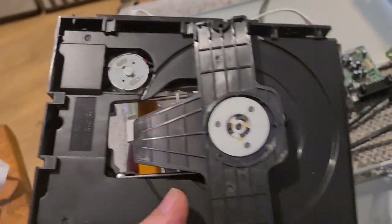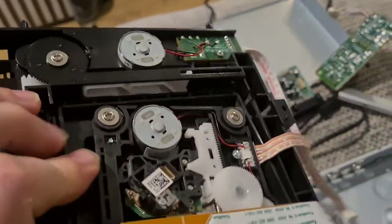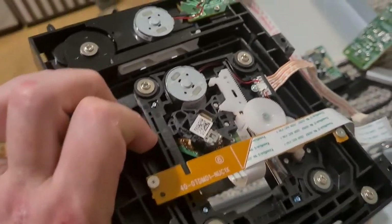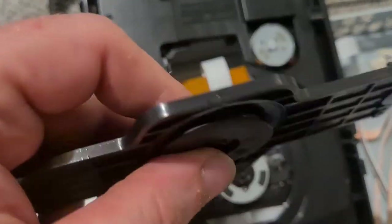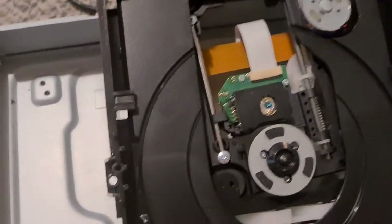Now we remove the drive. Not too much value in the drive itself, but there are certainly a couple of motors in this one as well, and those are worth saving.